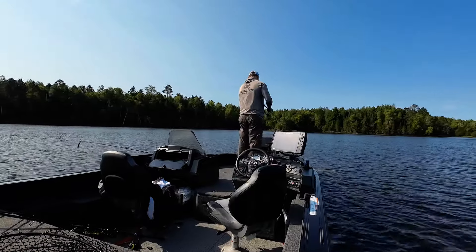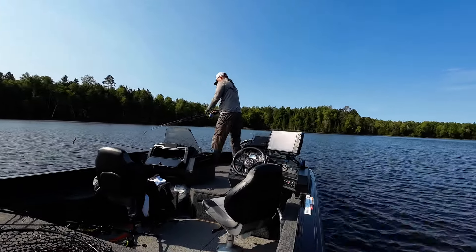Hey, welcome back bass anglers. It's fall and we're going to talk about a sneaky minnow imitator that's going to get you bites when the standard stuff has been overplayed.